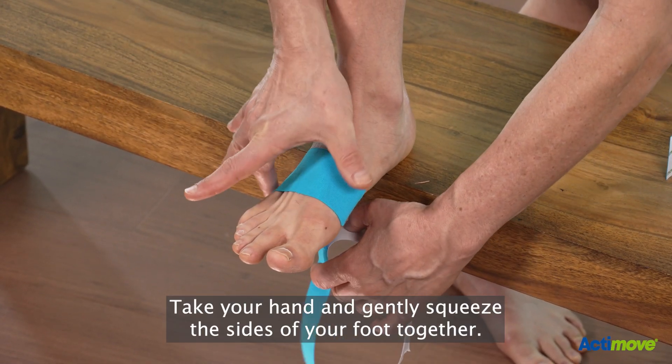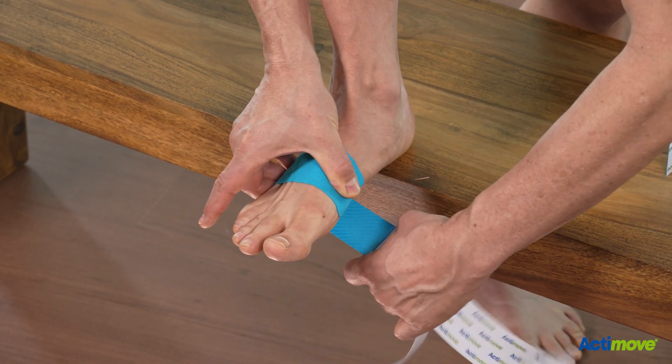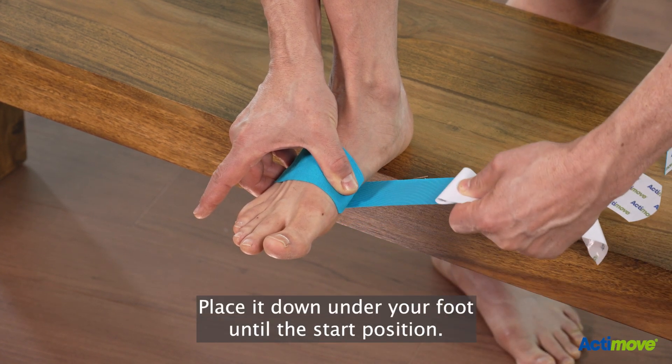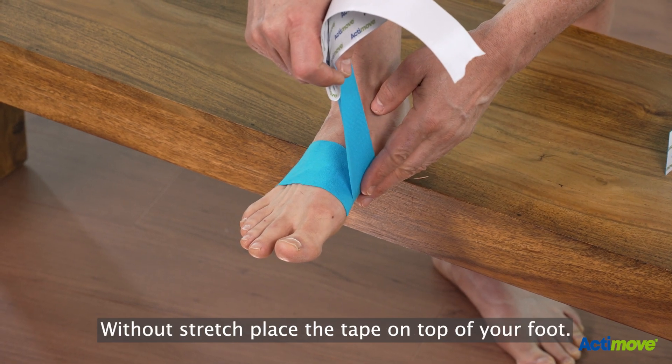Take your hand and gently squeeze the sides of your foot together. Now stretch the tape 100%. Place it down under your foot until the start position. Without stretch, place the tape on top of your foot.